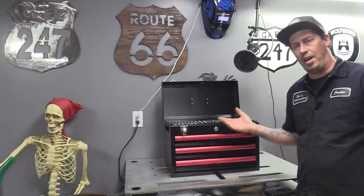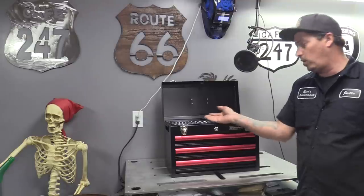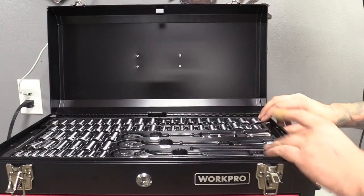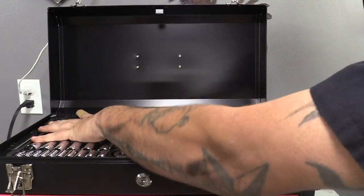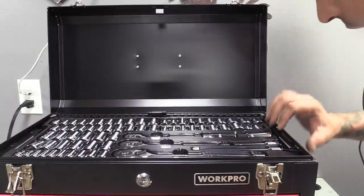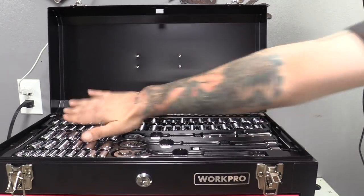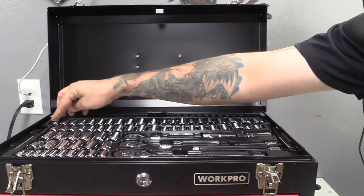Let's start off with the top. We'll take a look at how many sockets they come with, what types of sockets, what kind of ratchets, extensions, adapters, and if they offer any spark plug socket and what size. I don't recommend trying to take out the tray if you want to keep it in the box — I accidentally kind of broke it trying to lift it up. This is the tray they give you; these trays are removable and underneath is a piece of foam to keep everything steady and sturdy.